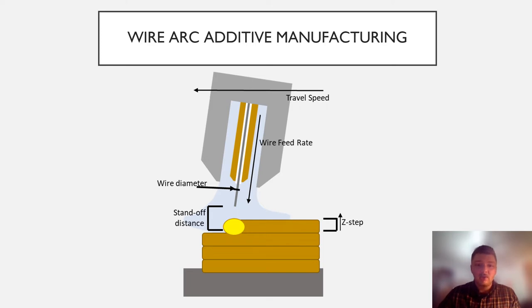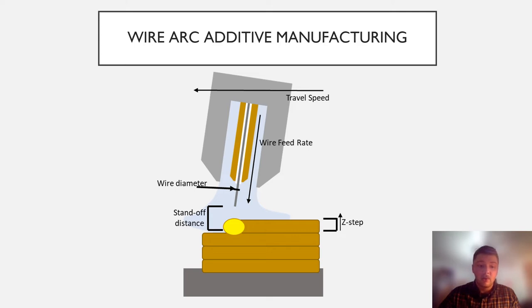Some issues typically arise when two dissimilar materials are bonded through heat-intensive processes: cracking, residual stresses, and warping. We aim to mitigate these shortcomings through the use of a gradient structure. Instead of a sharp interface between the two materials, as you can see on the right, we're producing a gradual transition between the two, as you can see on the left.